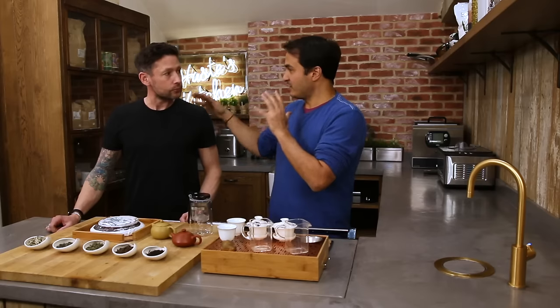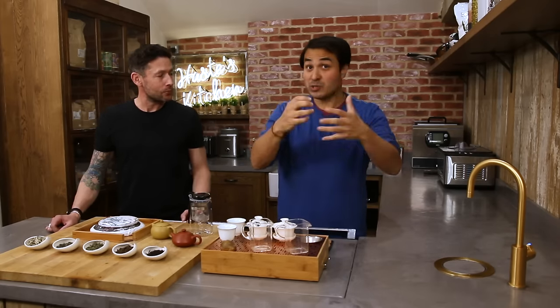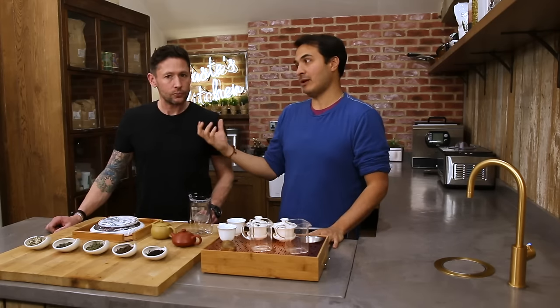The way I'd like you to think about it is to push the reset button. Tea is the most consumed drink in the world after water, yet 99% of people in the West know nothing about it. It's better to just start from square one. There is a plant called Camellia Sinensis — all tea comes from Camellia Sinensis.